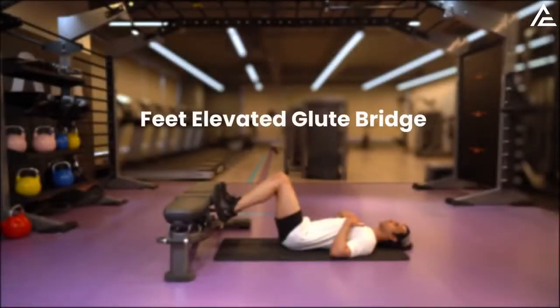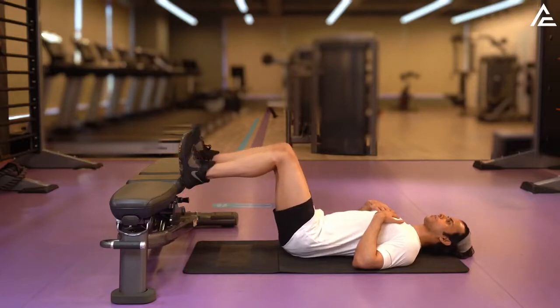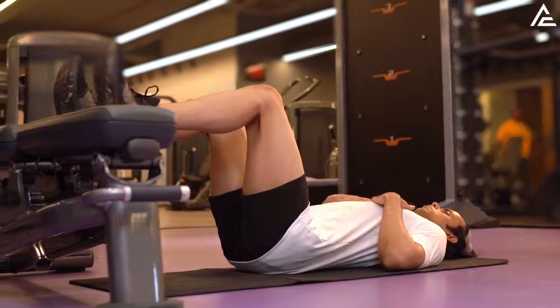Feet Elevated Glute Bridge. Lie back on the floor. Keep both feet elevated on a stable bench. The heel should be firmly pressing against the bench.